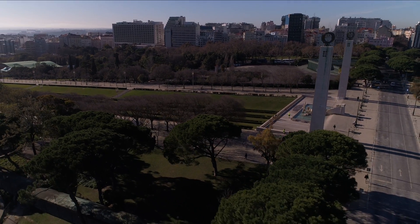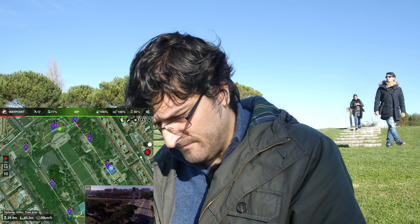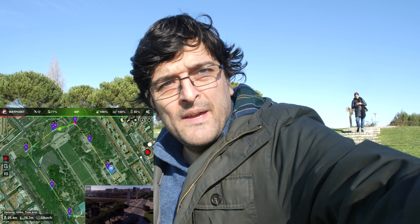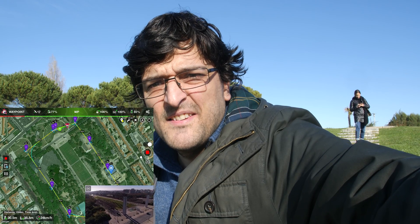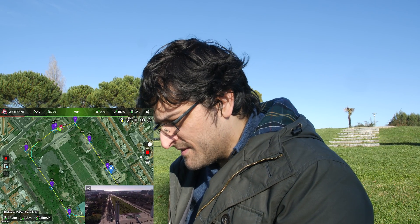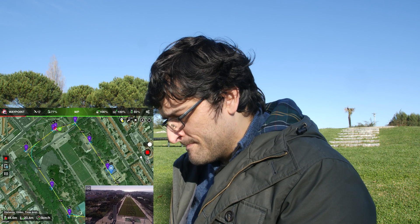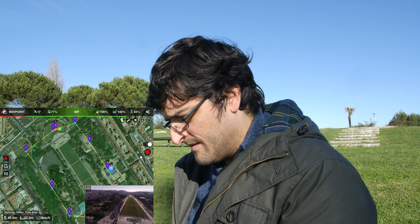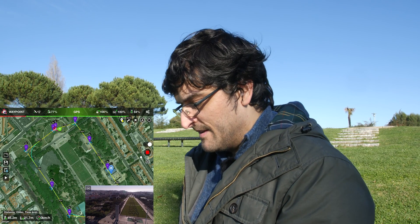The drone is upon us — I can hear it coming back. The sun is coming back and I have to adjust my exposure again. There you go, this is good. It's going to reach its end point and end the mission. It's pretty much done — you've got to bring it down. And yeah, that's basically it — the Litchi waypoint mission.